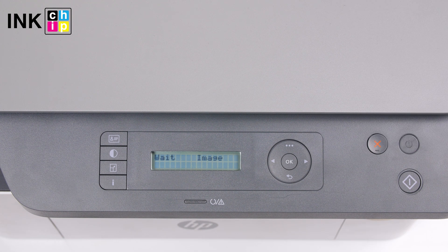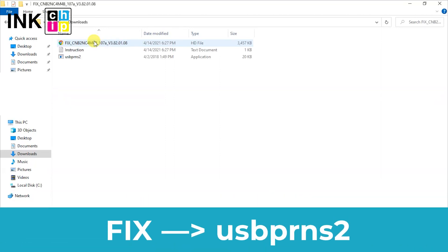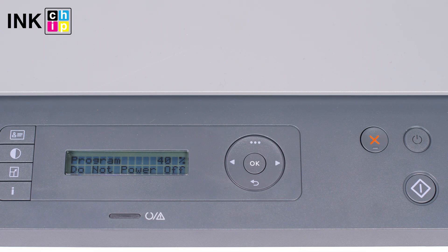You will see the 'wait image' message on the LCD. Unpack the zipped files of the chipless firmware using WinZip or WinRAR. You need the firmware file — its name begins with 'fix'. Using the mouse or touchpad, drag this file and drop it onto the firmware installer. The chipless firmware installation will start. Once it finishes, your printer will be rebooted and the power light will go on. Your printer is now chipless.